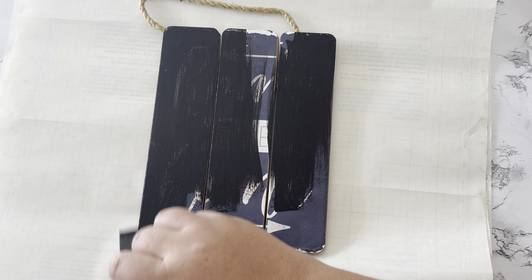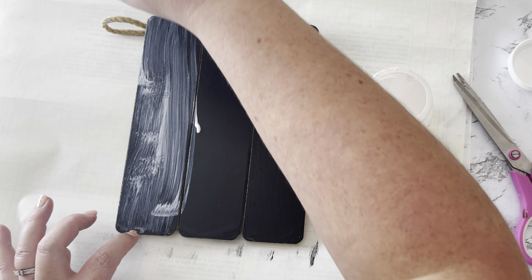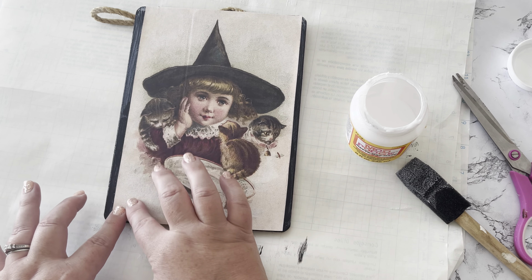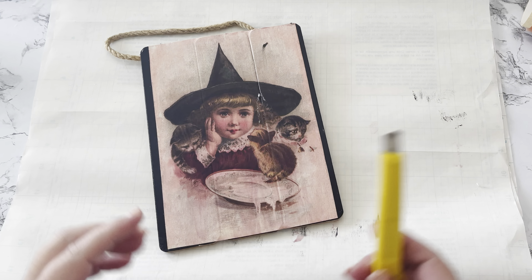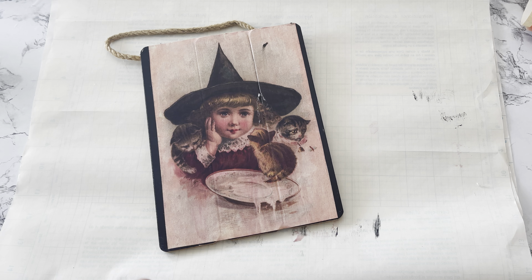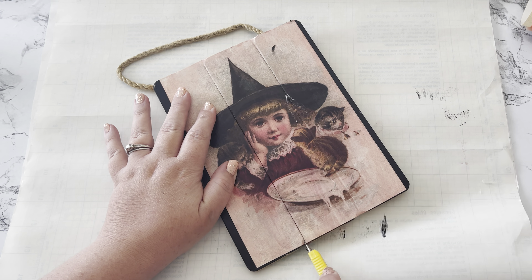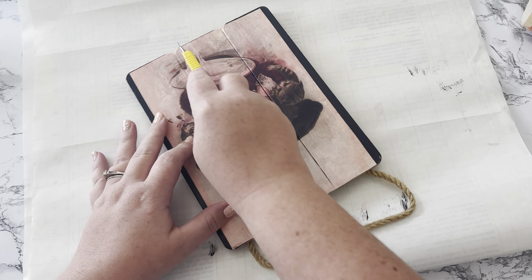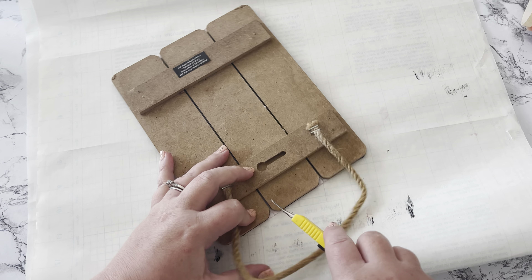I'm going to adhere the picture using matte Mod Podge — I'll put a layer of Mod Podge on first, then place the picture down, then Mod Podge over the picture to seal it all in. After the Mod Podge is completely dry — give it a couple of hours at least — if you're using a plank piece like I am, you can go through with a utility knife and cut through those planks so it looks like it's painted on the board. Don't forget to trim out the ends of the boards too.